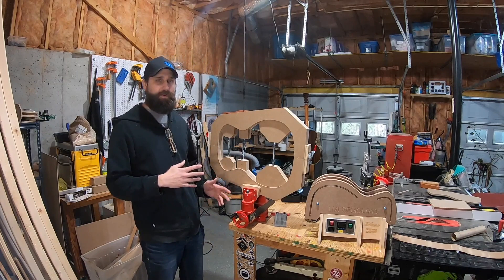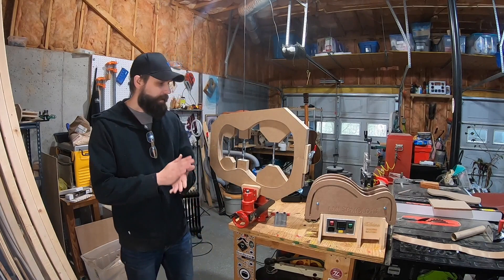So let's get started on the guitar. I'm going to work on the sides and the back and then start moving forward on that.